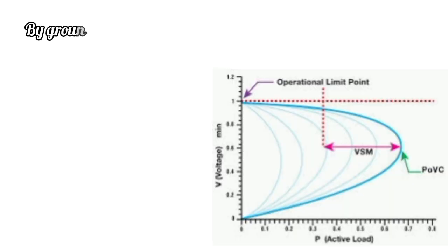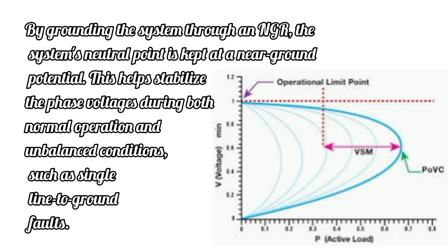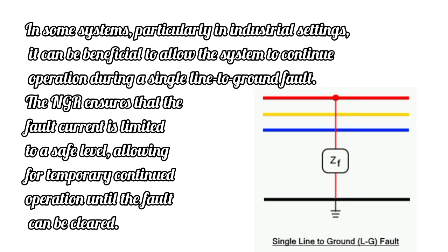Stability of System Voltages: By grounding the system through an NGR, the system's neutral point is kept at a near-ground potential. This helps stabilize the phase voltages during both normal operation and unbalanced conditions, such as single line-to-ground faults. Continuity of Service: In some systems, particularly in industrial settings, it can be beneficial to allow the system to continue operation during a single line-to-ground fault. The NGR ensures that the fault current is limited to a safe level, allowing for temporary continued operation until the fault can be cleared.